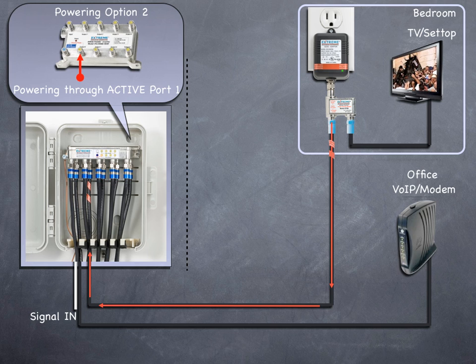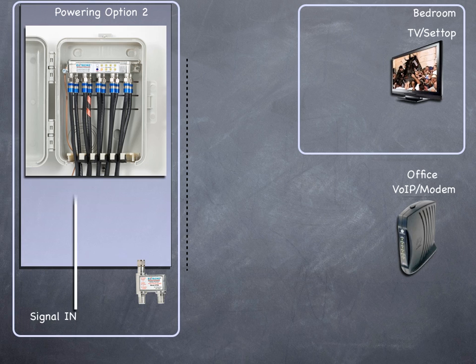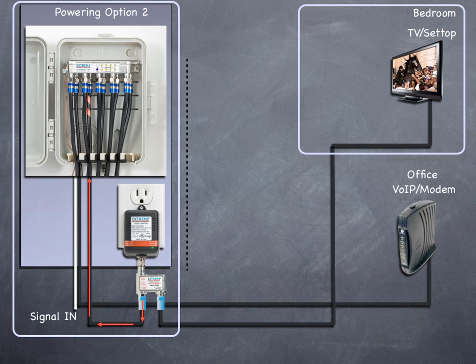In this example, we power the amplifier from an AC outlet in the bedroom. If the amplifier is installed close to an AC outlet, we could move the power pack and inserter to that location as well. The input signal travels to the input port of the Data Plus amplifier. From the active port 1, the cables run to the AC outlet location where it's connected to the power inserter's 'to amplifier DC/RF' port. A cable is then connected to the 'to TV/modem RF output' port to the cable running to the bedroom where the TV set is located. The 'to power supply' port is connected to the power pack and plugged into the AC outlet. The DC flows from the power pack through the power inserter through the cable back to the powered active port number 1 of the amplifier. The amplifier is now powered and the RF output ports are activated. The signal now flows from the amplifier through the cable to the other outlets.